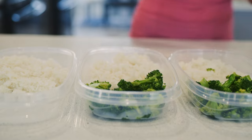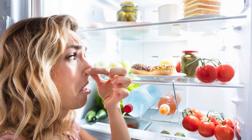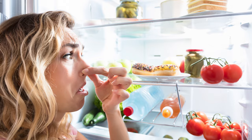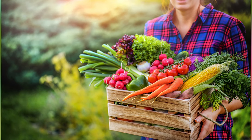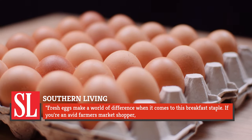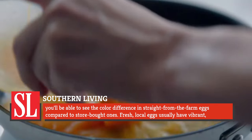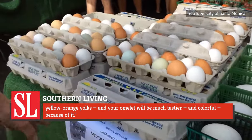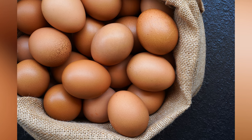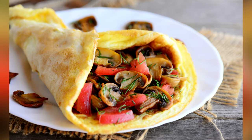Who among us hasn't whipped up an omelette using whatever ingredients we have on hand in the fridge — whether it's the last few eggs in the carton or leftover steamed broccoli. But just because you have them on hand doesn't mean they're going to give you a great omelette experience. Southern Living believes the fresher the better should be your rule of thumb. Fresh eggs make a world of difference. Fresh local eggs usually have vibrant yellow-orange yolks, and your omelette will be much tastier and colorful because of it. The same logic applies to your omelette's fillings and toppings.